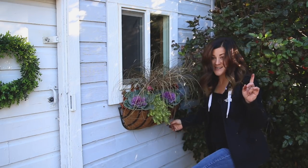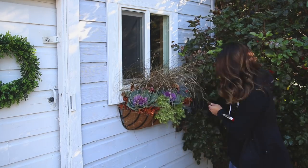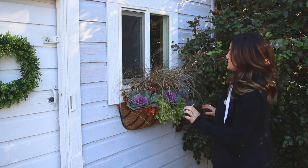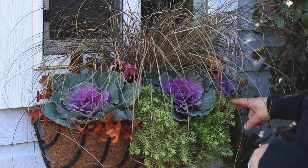I need another lemon coral sedum — got to go grab one. Okay, I like this way a lot better. What I did was move the two cabbages to the sides, moved the pansies in, and added an extra lemon coral sedum and an extra cabbage.